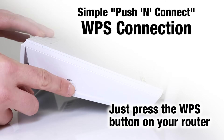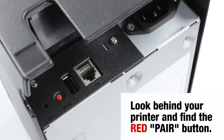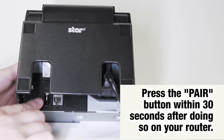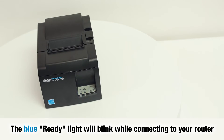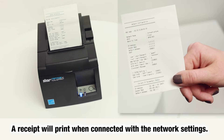Locate the WPS button on your router and press it. Just look behind the printer and you'll find the red pair button — press it. The blue ready light will blink while connecting to your router, and a receipt will print when connected with the network settings.